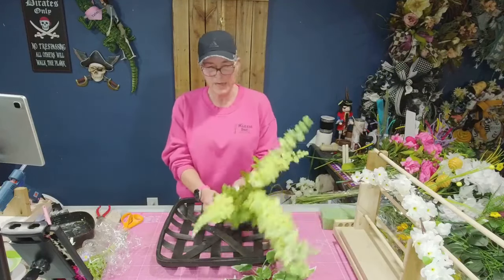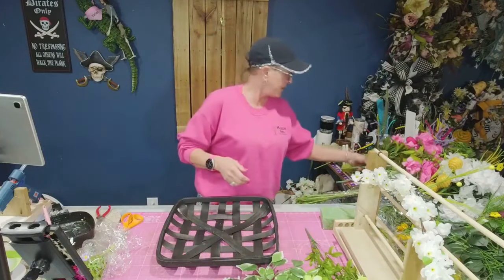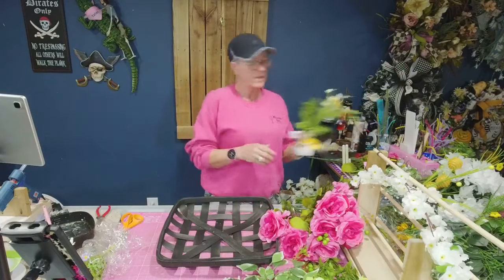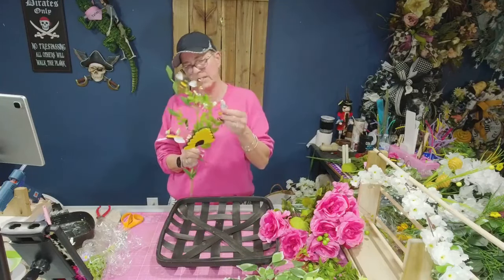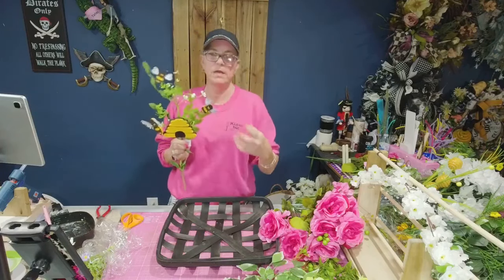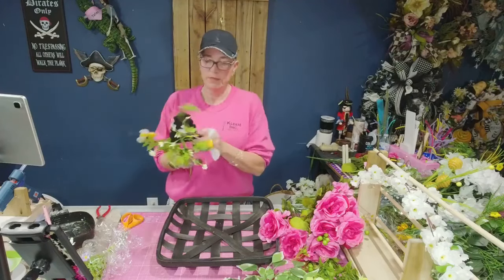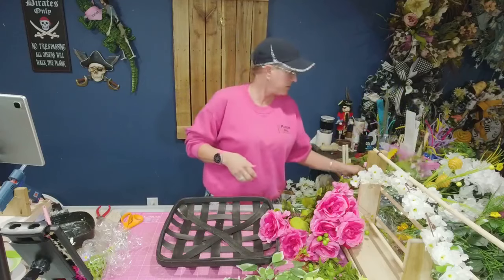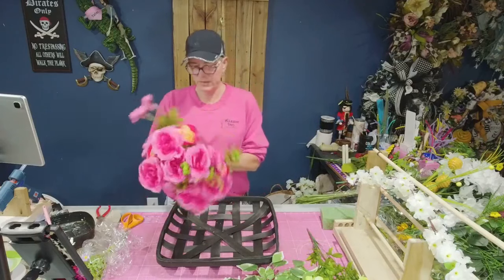We're probably going to use some of this delphinium right here to add some height, add a little something-something in there. My first thought was to do a bee theme. I still might incorporate some of this to make it fun, because there's no rule that says a bee wreath has to be just black and yellow — bees like color, so it doesn't matter.